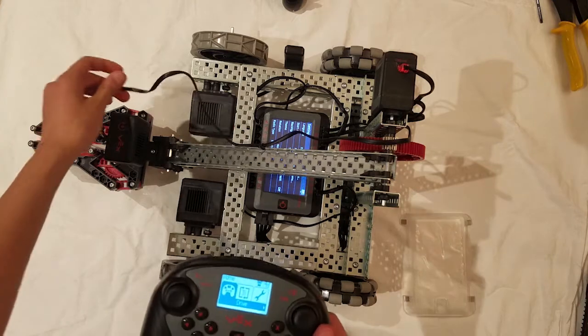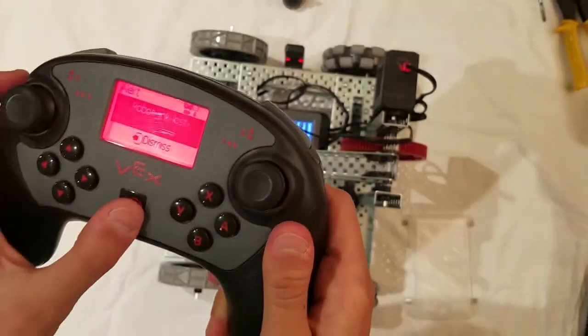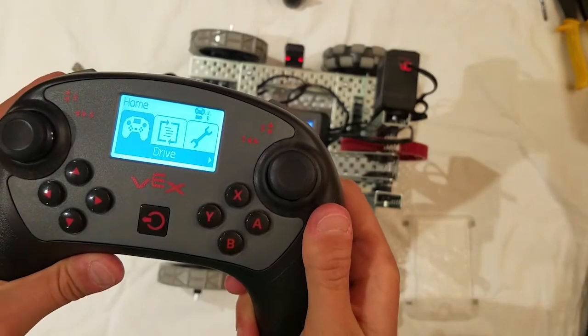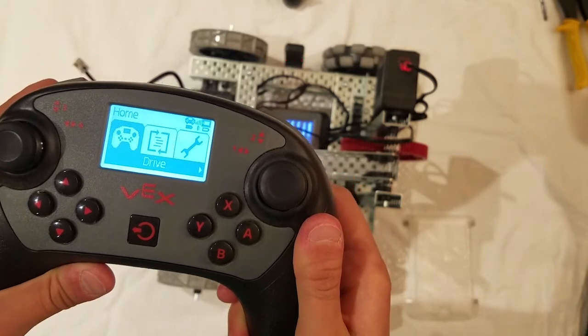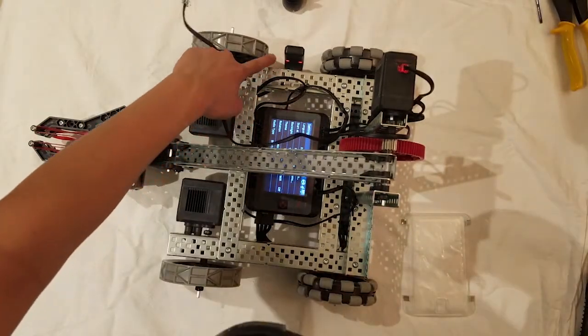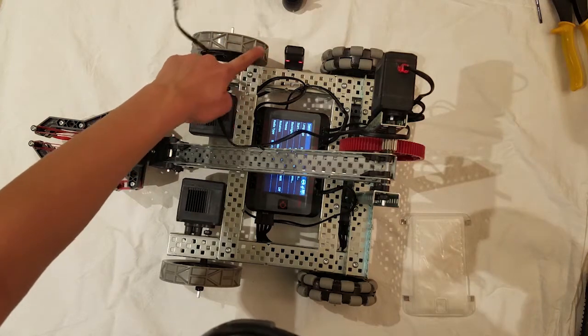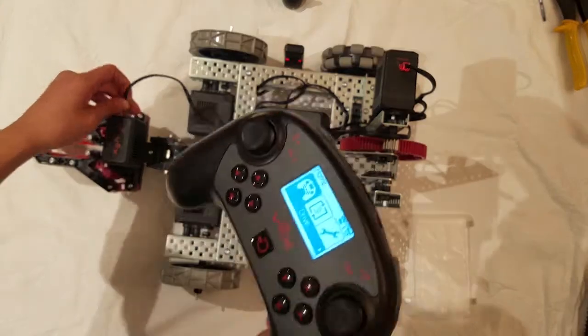If it gives you a red screen on your controller, don't panic — it will take a few seconds for your robot to pair. As a visual from far away, the radio will start flashing rapidly. This means you are connected. Don't forget to plug in all your wires after.